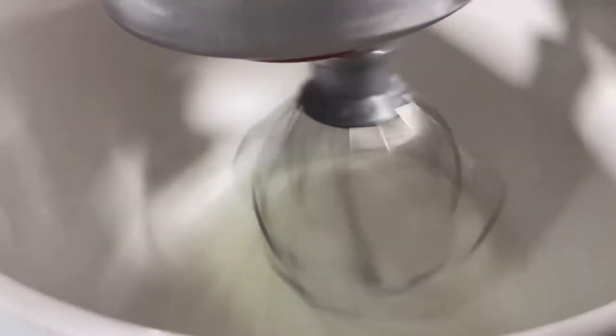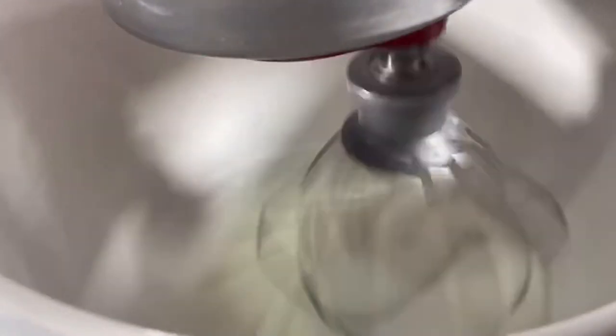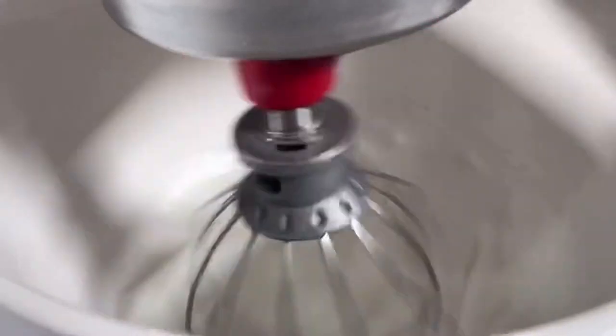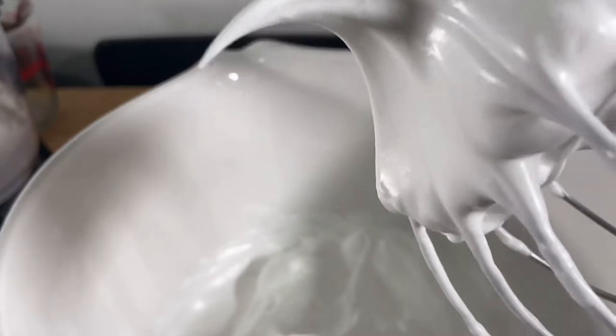Once it looks nice and frothy, you want to start adding the sugar slowly to the egg and cream of tartar mix. Add that slowly and then increase the speed to medium-high. Keep that going until your meringue is nice and glossy, and then keep whisking until you get stiff peaks.